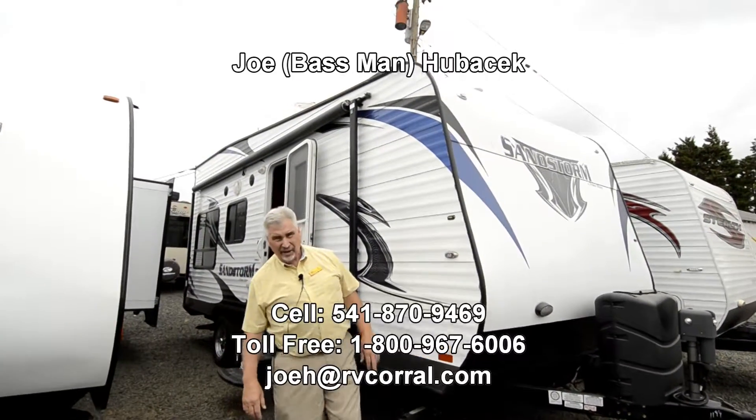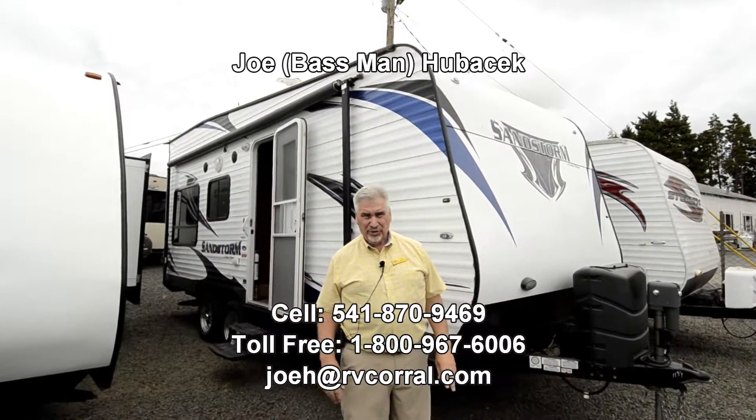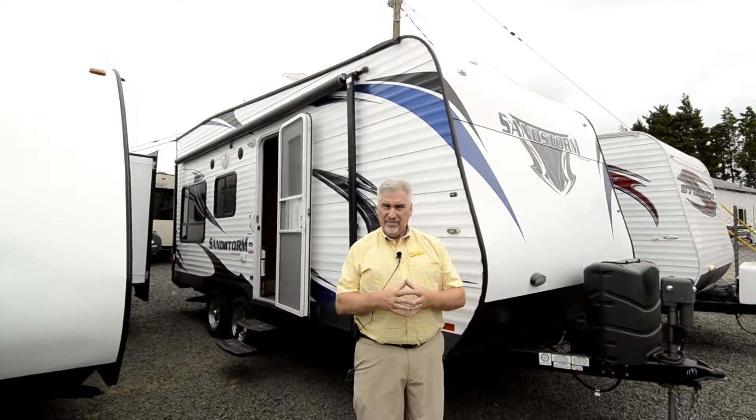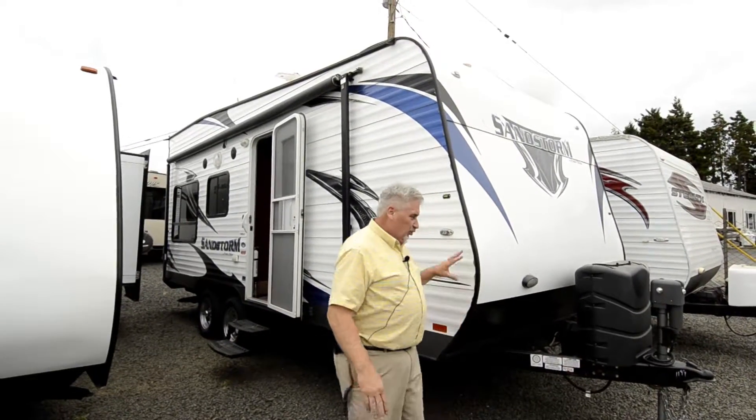Hi, this is Joe Bass with the RV Corral in Eugene, Oregon. Please call me at 541-870-9469. I'll do the best I can to work you out a terrific deal on the Sandstorm I'm going to show you, and if you buy from Joe Bass, I'll make sure you get a free gift.